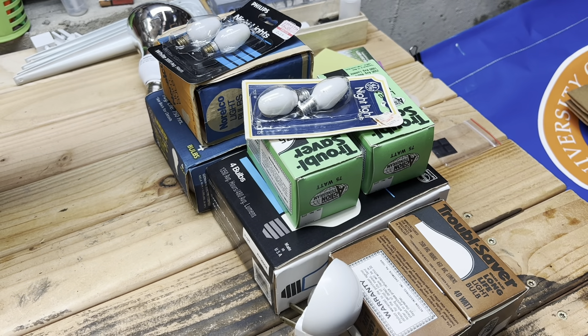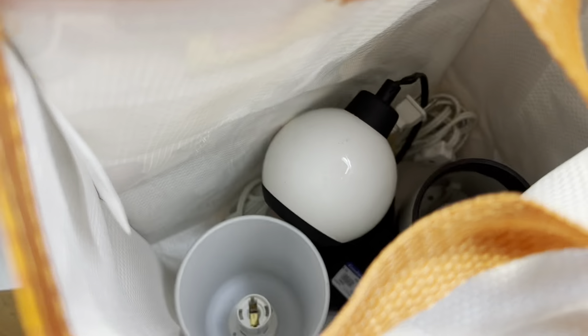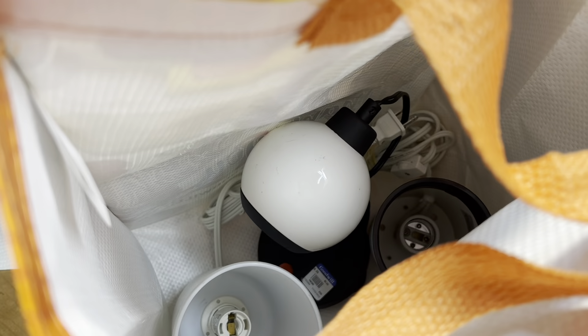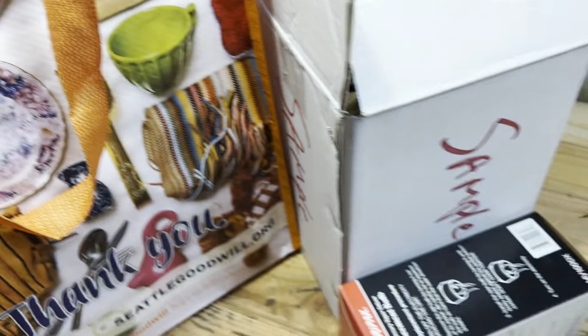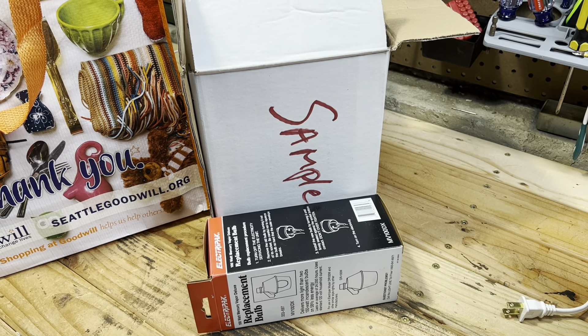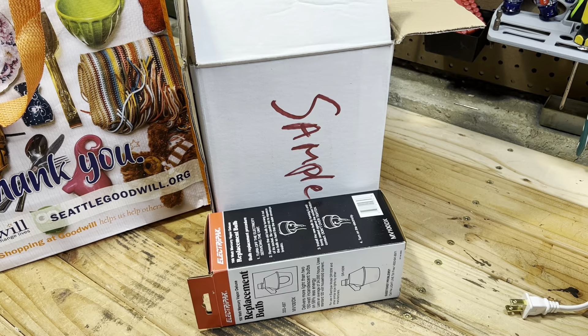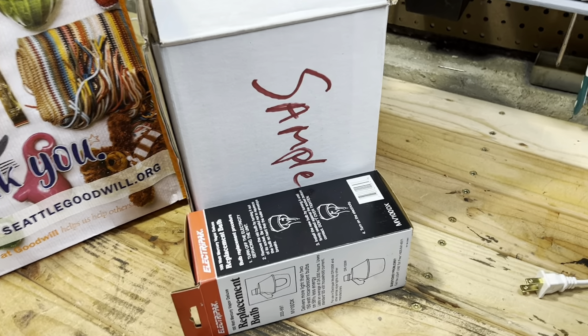Hello everybody, it's another weekend and another video for all of you. So again, as always, let's see what we get ourselves into. The videos have been completed so they'll slowly be coming out. We took a look at these fixtures last week so I'm going to get them cleaned up. But I stopped at the ReStore on my way home from work one of these evenings just to see if there was anything different, and sure enough there's some new stuff.